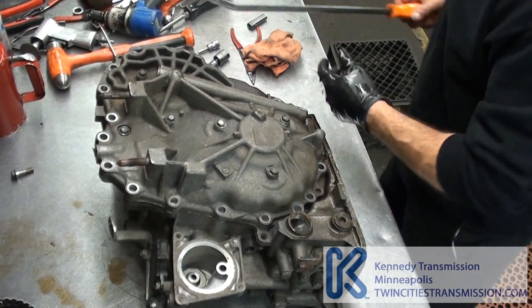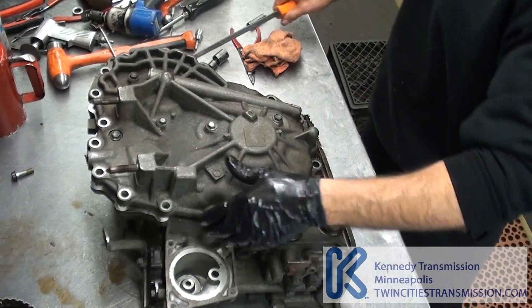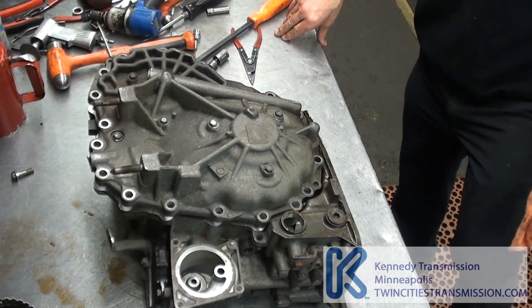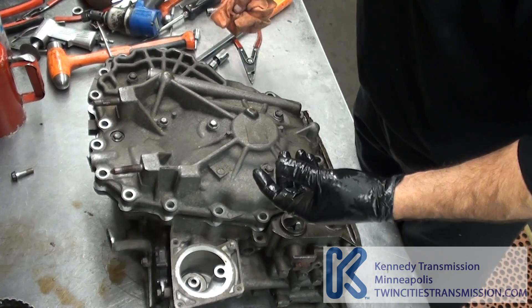You need to do some pry bar work. It's heavy, especially putting it back together — watch your fingers, you don't want to get them caught. You might cry.